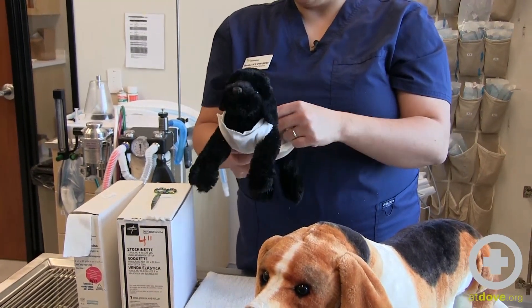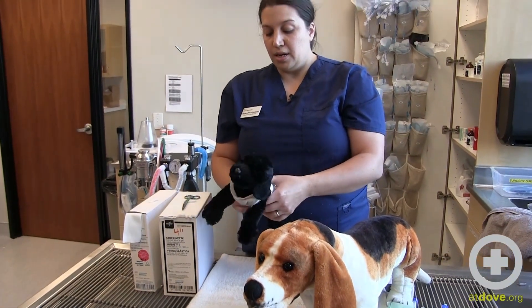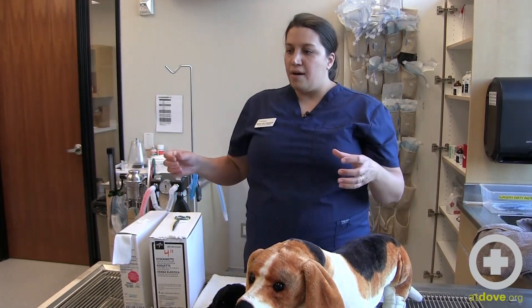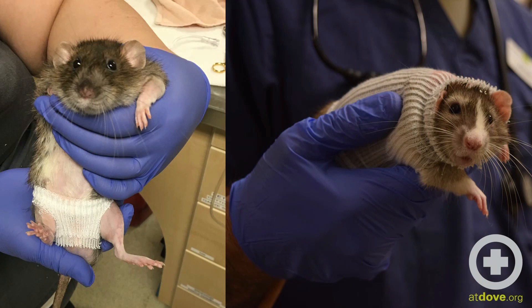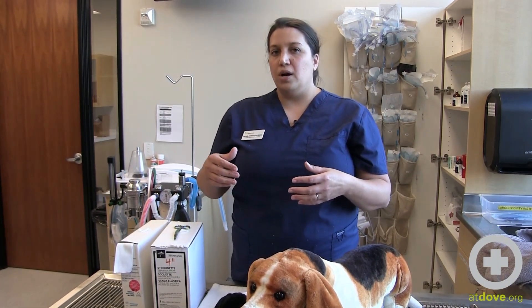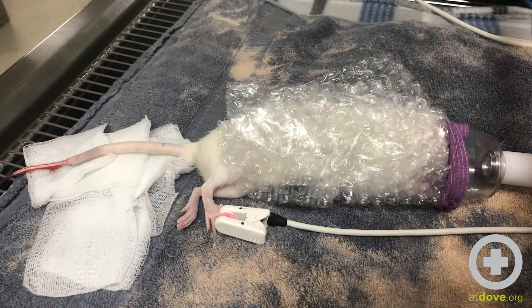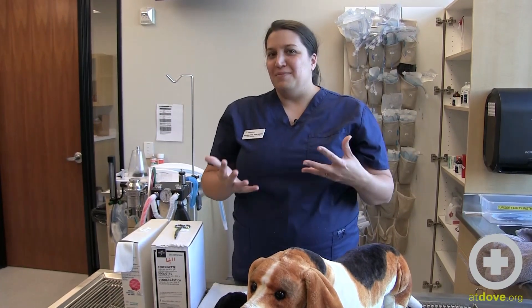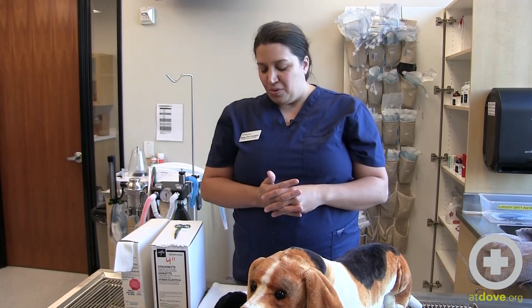Another way we like to use this is during anesthesia on our neonatal or exotic patients — think sugar gliders, patients that are so light they lose body heat really quickly. Keeping them warm is a big challenge during anesthetic procedures. So if we're not working on their body — for example, an eye enucleation on a guinea pig or a tail amp on a rat — I like to cover their whole body in bubble wrap and then use stockinette over the bubble wrap to keep them from losing body heat through their main core.